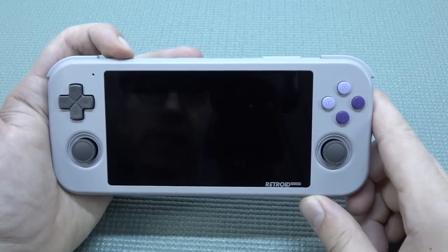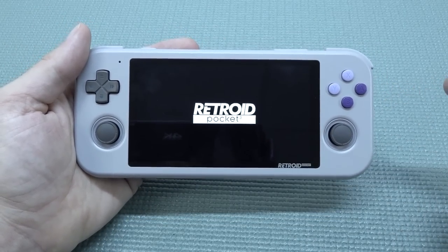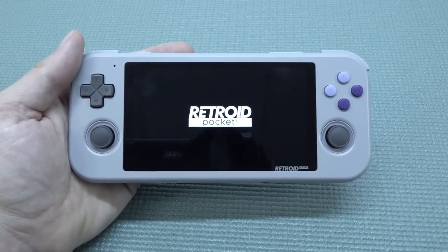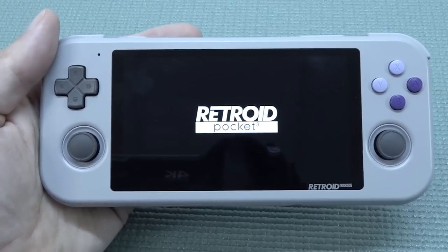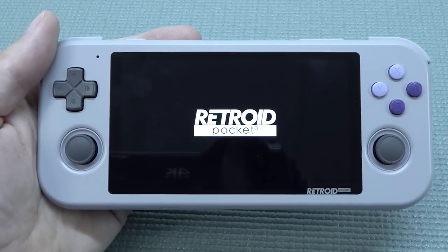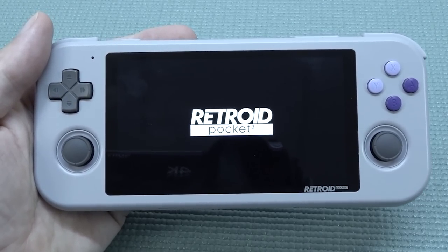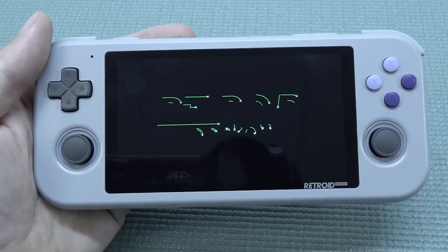Let's power on the device. Something to take into consideration when checking out the Retroid Pocket 3 is that you need to configure it yourself. This thing has a lot to offer, including touchscreen and Android, but the loading times are quite long to be honest. You need some knowledge to set everything up.